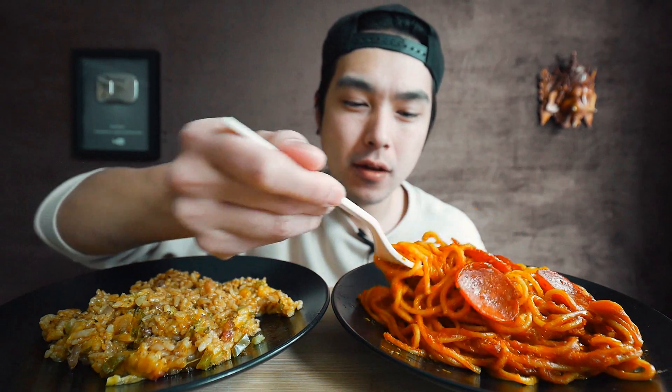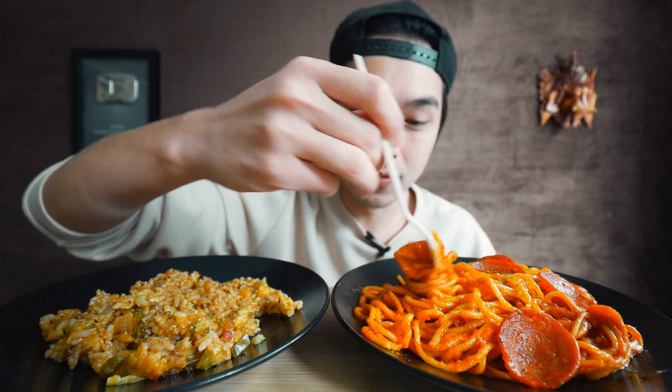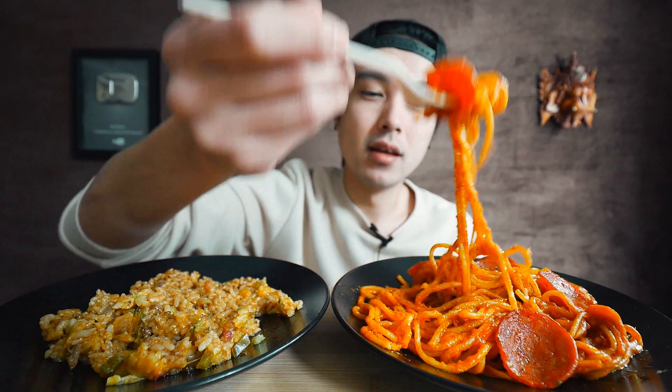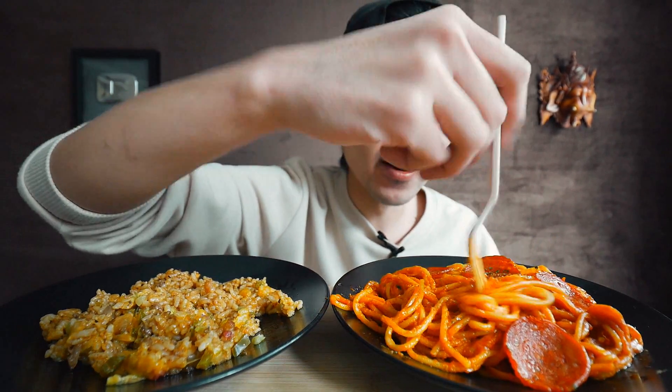I mean, it just makes sense, doesn't it? Who doesn't love pizza and pasta? If I was you, I would just go home and make this right now — make some spaghetti and just put in a bunch of pepperonis and cheese. I don't think you can be disappointed with this one right here.